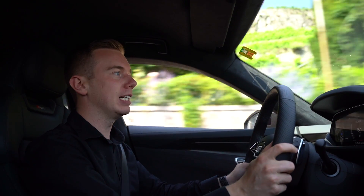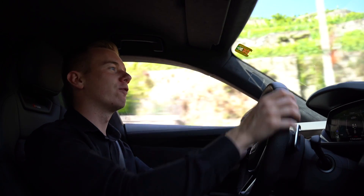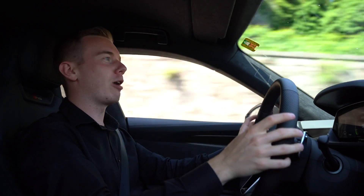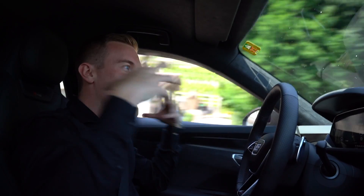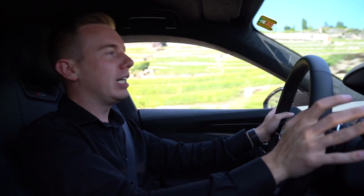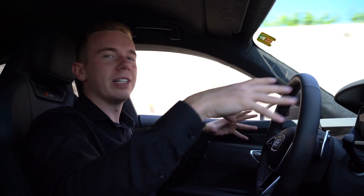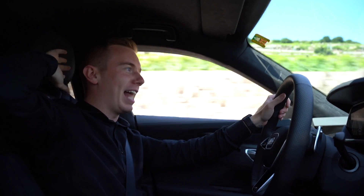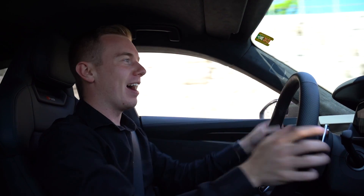These two motors combined make 646 horsepower, and this is a four-wheel drive. It gets so instant — it's so insane how the power is directly put to the wheels. It grabs you directly, hits your head on the back of the seat.